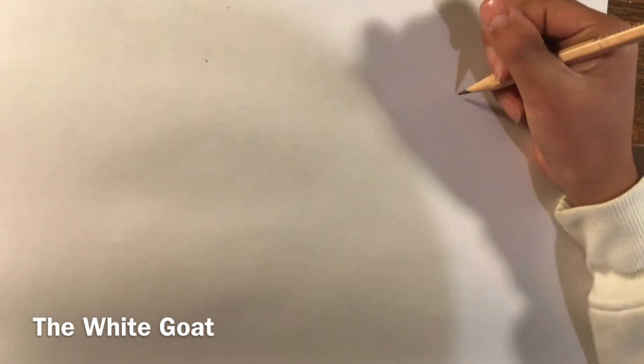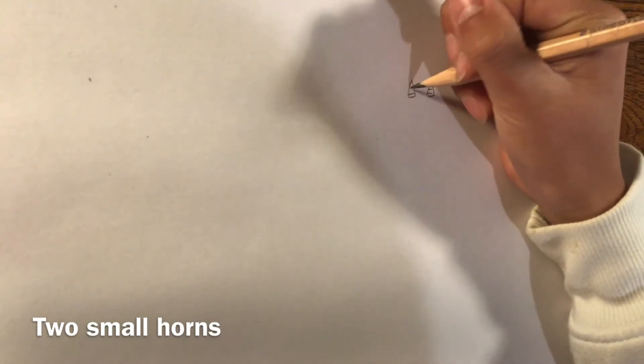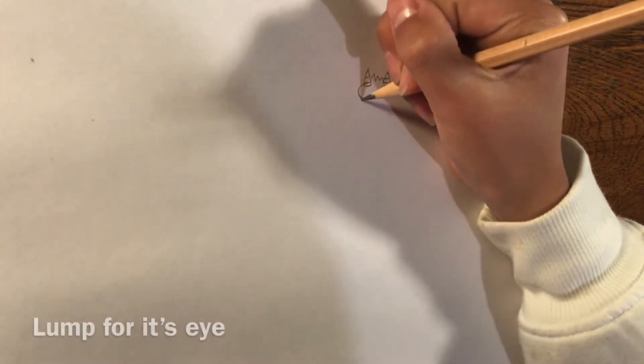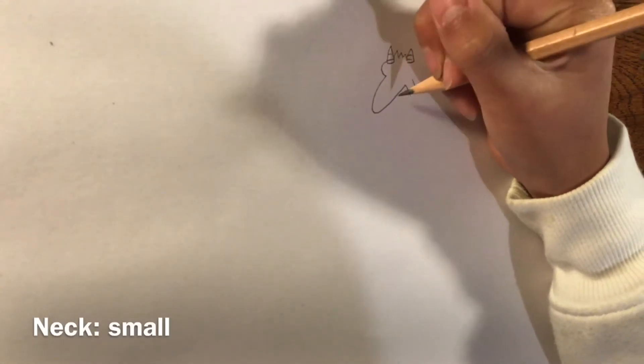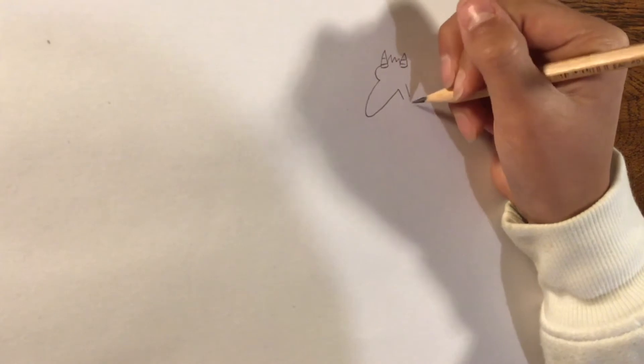Firstly, I'm going to draw the white goat. There are going to be two very small horns here because the small goat is supposed to be weak. The top of the hair is just spikes, and now there's going to be a lump at the front for its eye and a long snout down. Its neck is going to be like nearly all my other characters — two vertical lines.